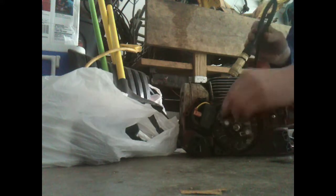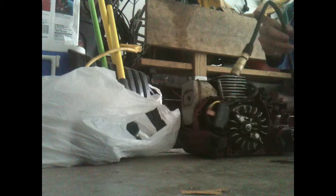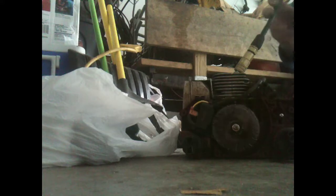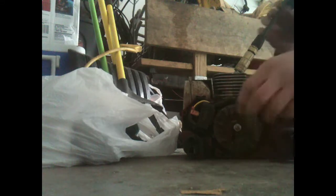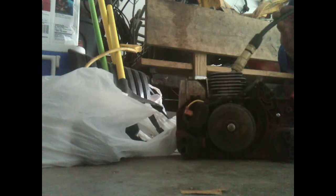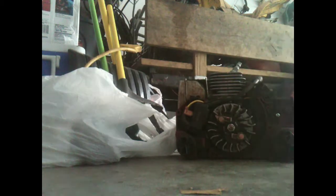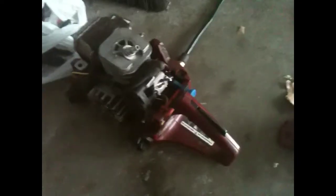Look at that! See that? There you go guys, that's all you got to do. Just put the air in like that and let it rip.